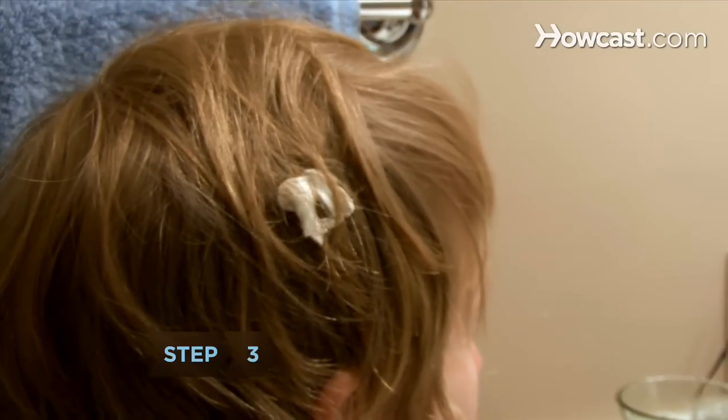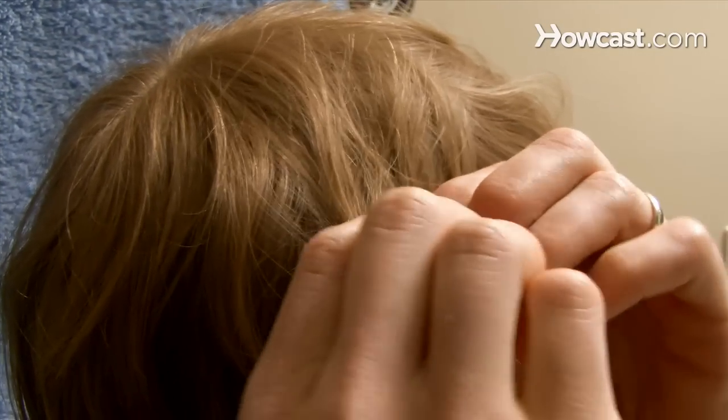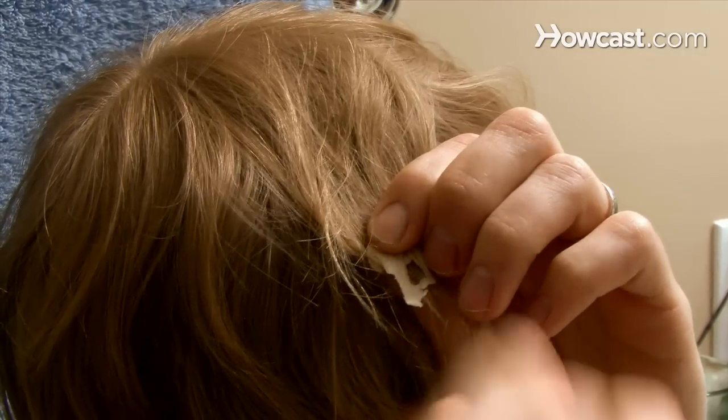Step 3: When the gum is good and hard, try gently pulling at it. If it won't come away without breaking your hair, it's time to try another tactic.